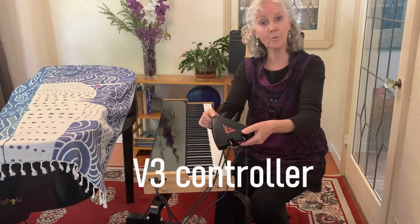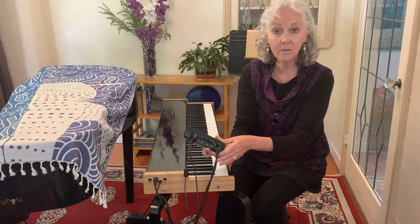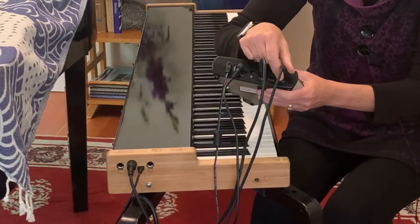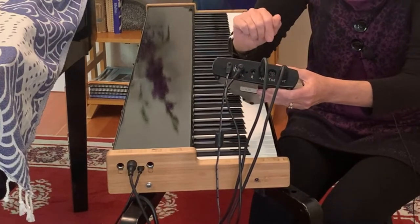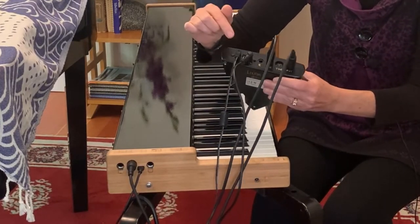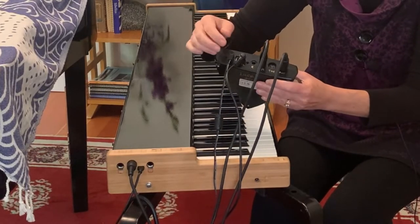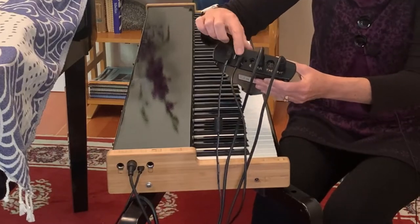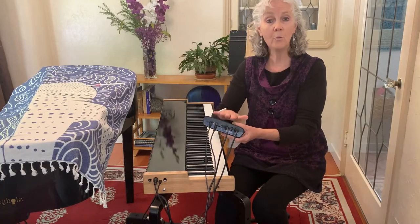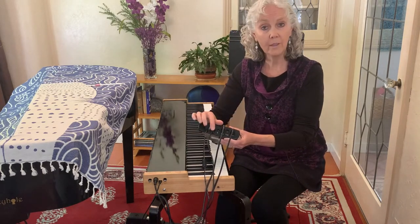Here is the controller — it's very lightweight and at the back it has a whole bunch of ports as well. I've connected the MIDI port to the MIDI port on the controller. This is the power to my controller, and right here is the pedal. There's a pedal port on the keyboard and a pedal port on the controller. When using the controller, I get the best sustain pedal response from its pedal port.